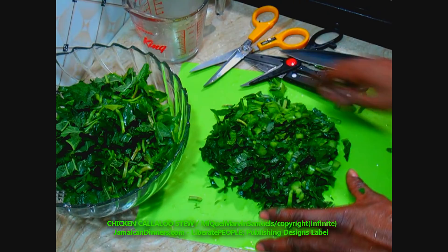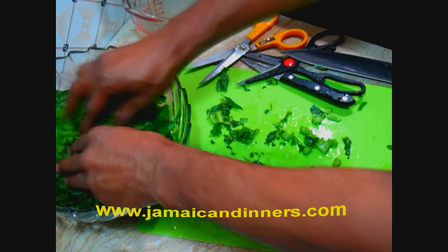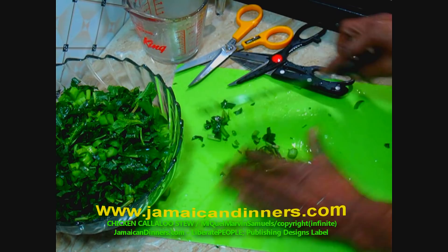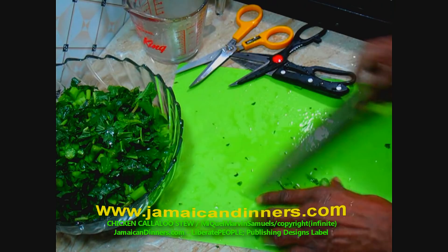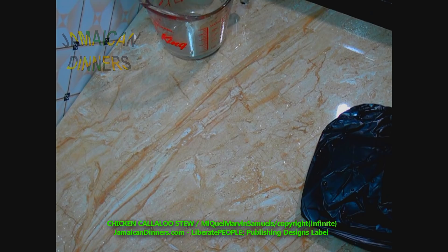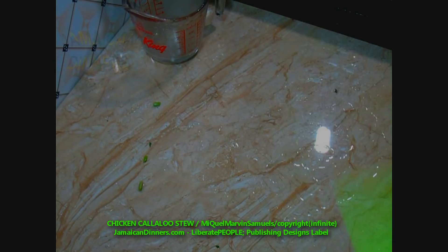So this is the idea. Once you do that, just put it in a bowl or container and set it aside for later. And now, the chicken.